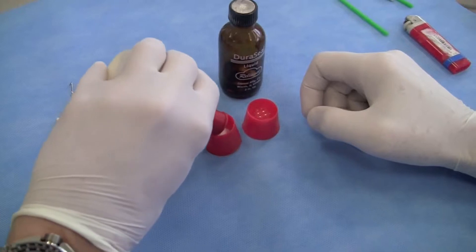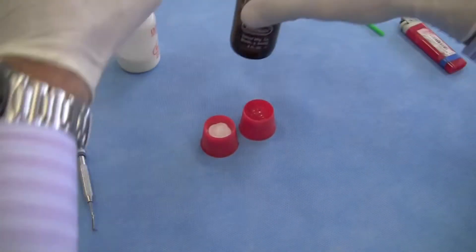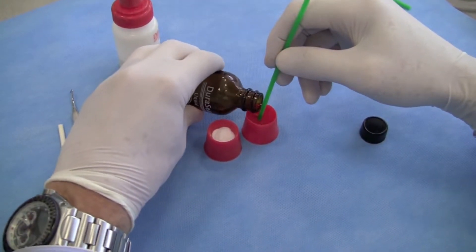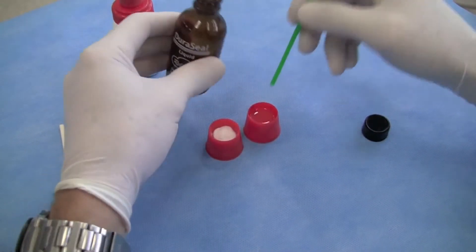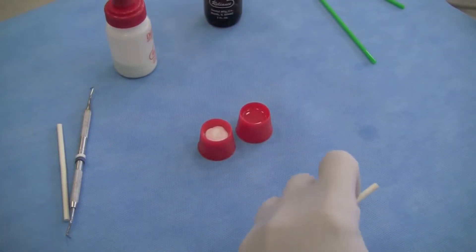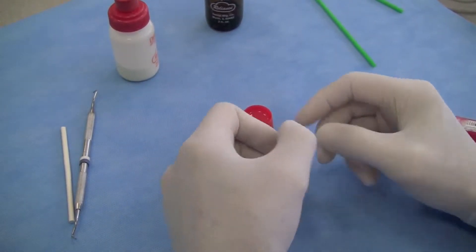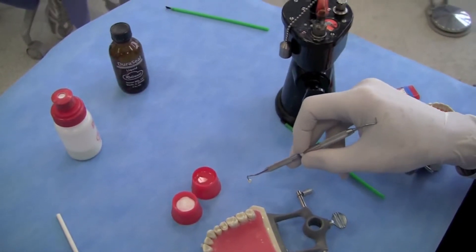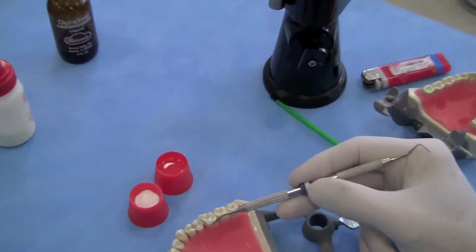We'll dispense some of the product. Don't be too conservative — go ahead and start with a large amount. It's a very inexpensive product. It's helpful to cut the Gutta Percha into small segments, which can be done with scissors or a scalpel. I usually have my dental assistants prepare small pieces and keep them ready.